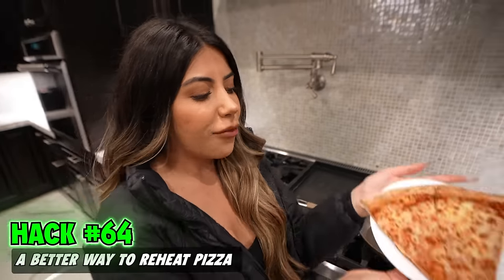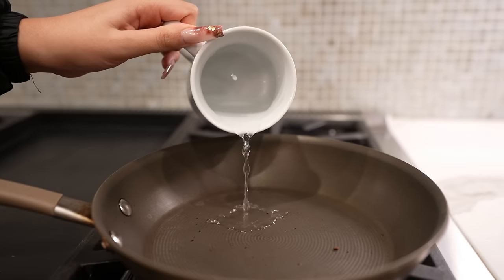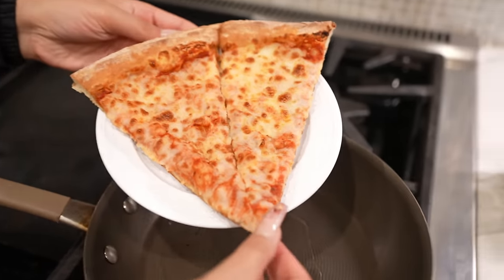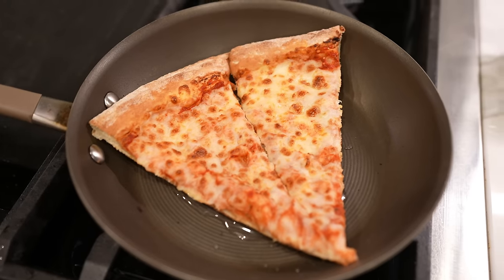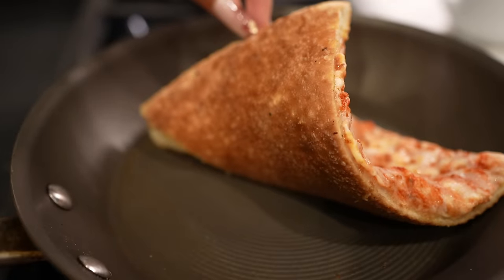A better way of reheating pizza — screw the microwave. We're going to add a little bit of water into our pan, just enough to coat the bottom. Medium heat. Put our pizzas right in — this is going to make them much crispier and not soggy like the microwave. Oh my God, that looks fire.